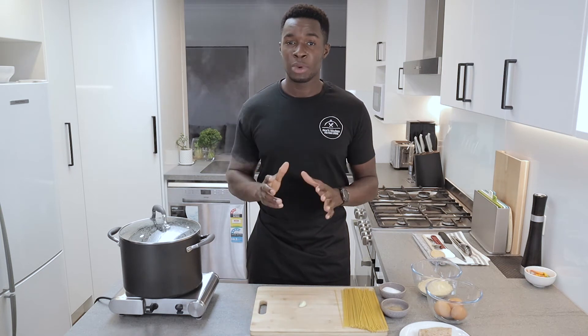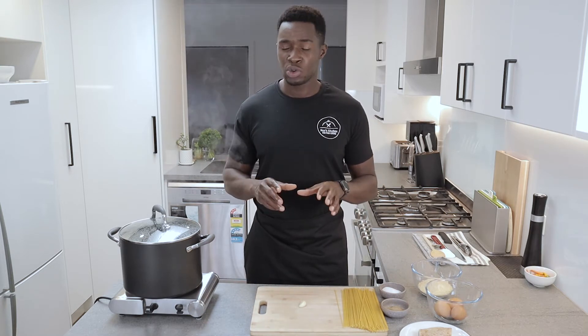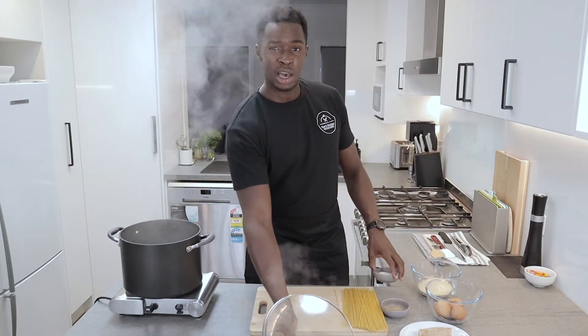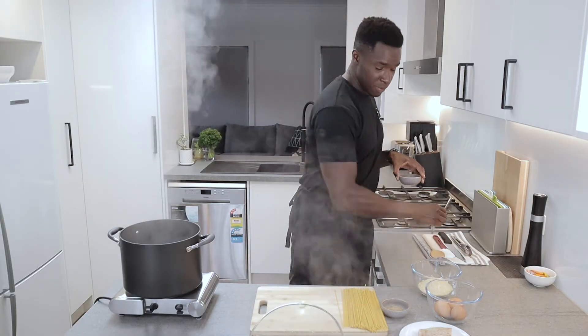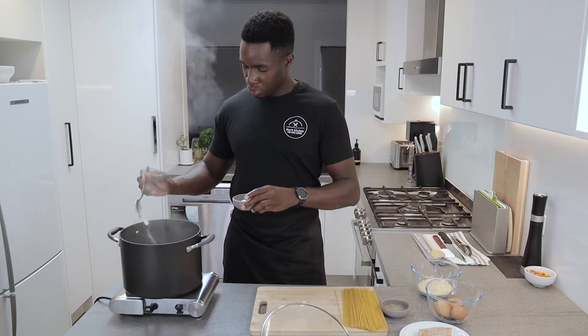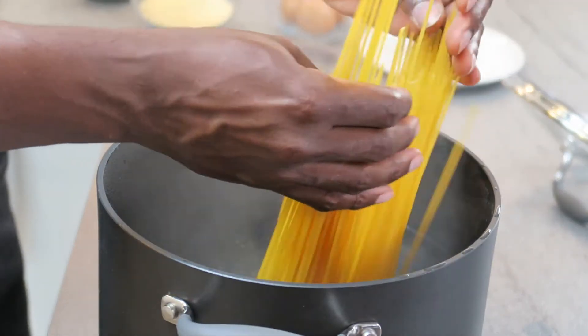To begin with, I'm going to start cooking my pasta. I've got a large pot of boiling water here. This pasta is going to take about 12 minutes to cook, so I'm going to add some salt to my boiling water. I've got roughly about 200 grams of pasta and this should serve about two people, so I'm just going to put that in.